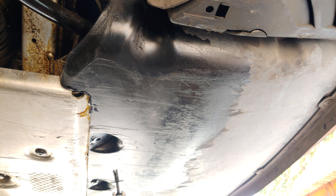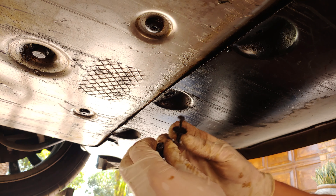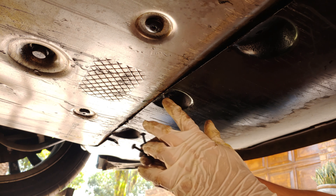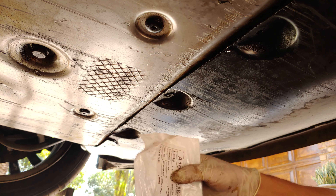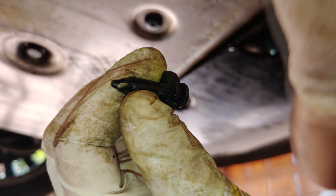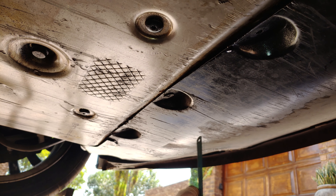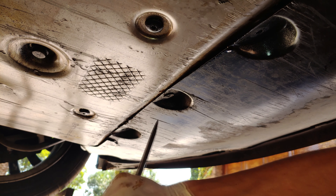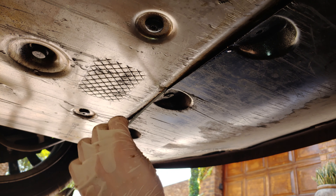There are two screws here and the same on the other side. Personally I find that it's not easy to unscrew them — they just strip. I just take a side cutter or a screwdriver and kind of open it up like that. Now you can pull them out.